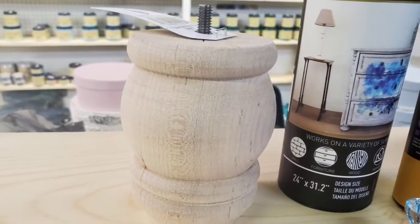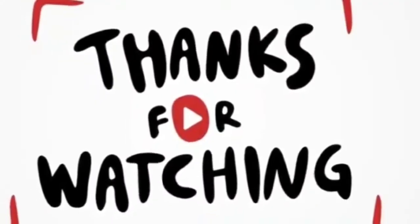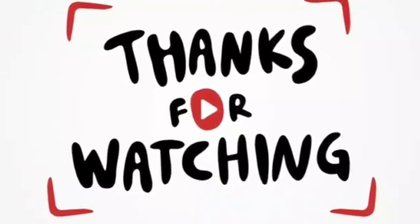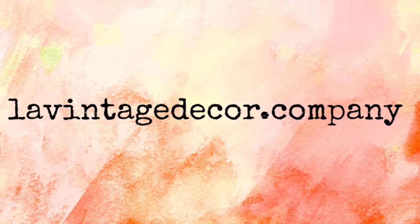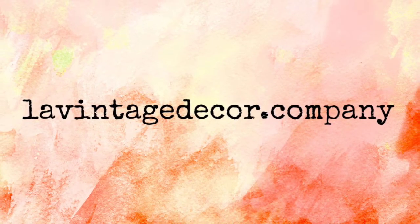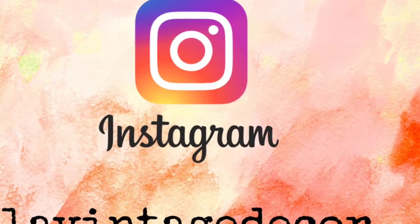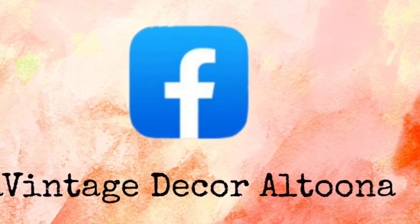Here's some of the fun that's upcoming: the bun feet, maybe a transfer, maybe some rice paper. Thank you so much for watching and I can't wait to have you back next week. Meanwhile, visit the website at LaVintageDecor.com and also on Instagram and Facebook, we're LaVintageDecor — and on Facebook, LaVintageDecor Altoona. Stay well.